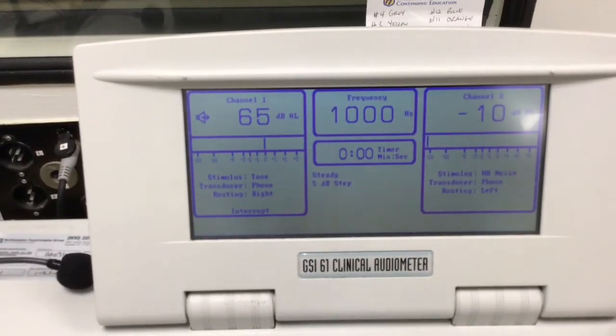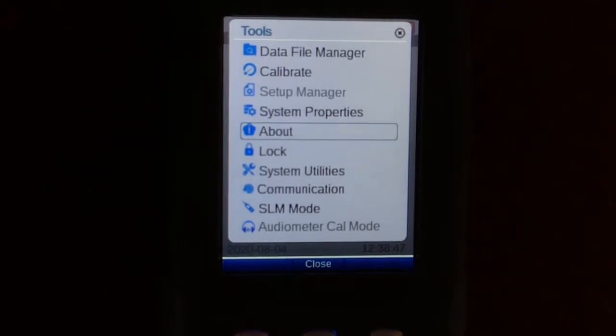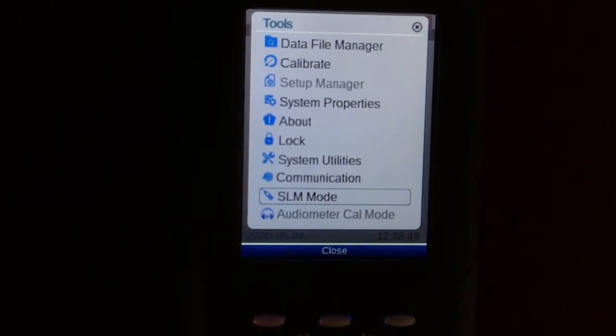Here I am just setting up the audiometer. It is set up at 1000 Hz at 65 dBs. We are just ensuring that what I have here is being accurately produced by the headphones. And with the SLM, I'm just verifying that it is in audiometer calibration mode, which it is — all the way at the bottom.